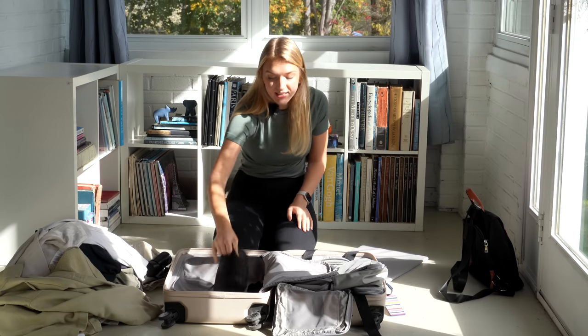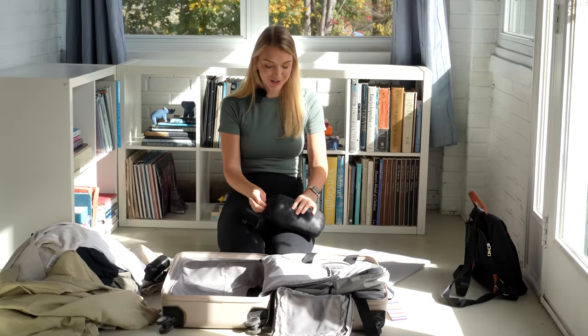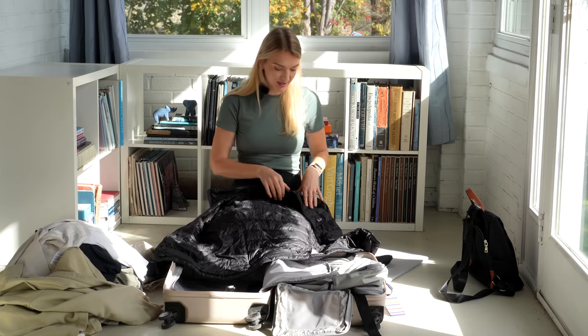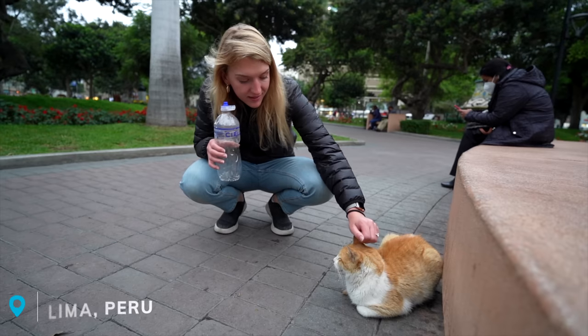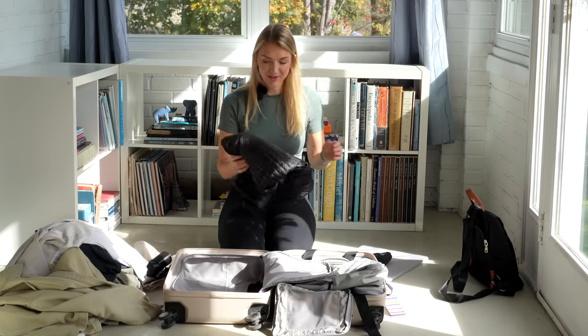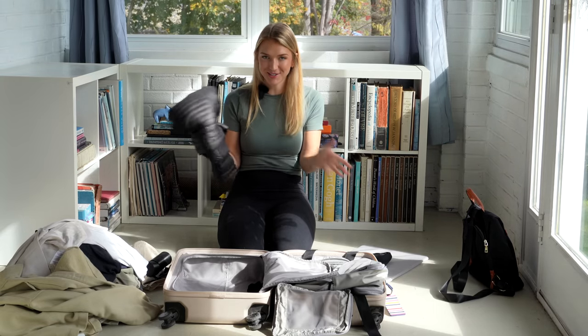Another item I'd highly recommend for travel in general — though it didn't get a lot of use on this trip because it was so hot — is the Patagonia down sweater. It's my favorite puffer, gets very small, and can even be used as a pillow. That's pretty much everything in my suitcase, so I'll hand it over to Michael to talk about his things.